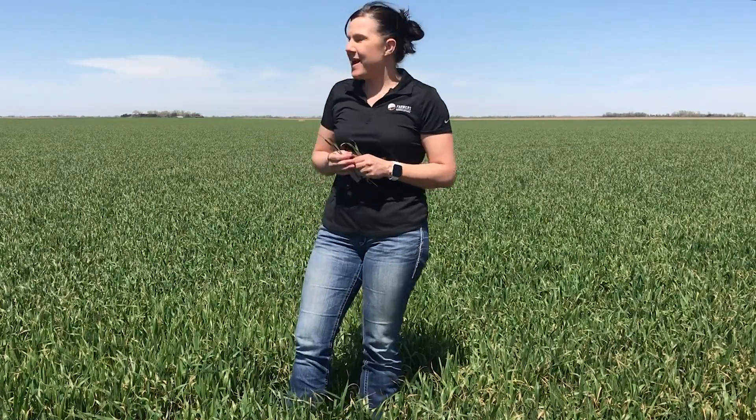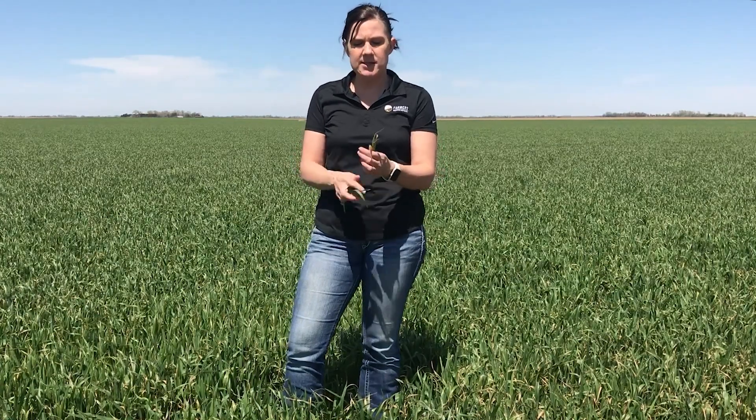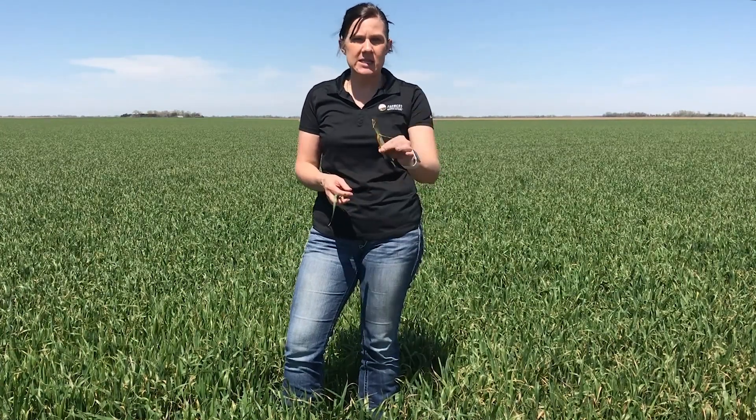As you can see from the field behind me, we do actually have a little bit of freeze damage on this wheat crop. It's caused some necrosis of these leaves, however that's not necessarily a factor that we're going to have a yield impact from this freeze.